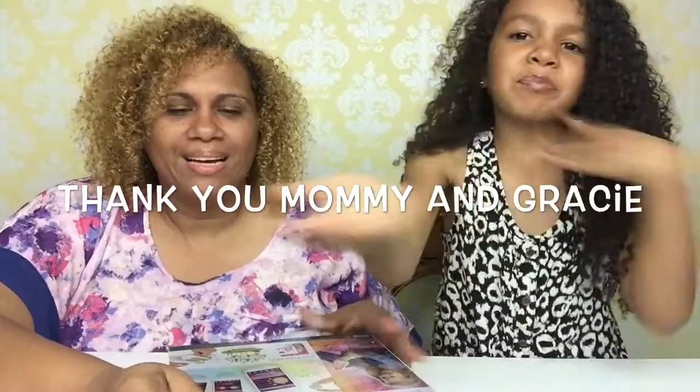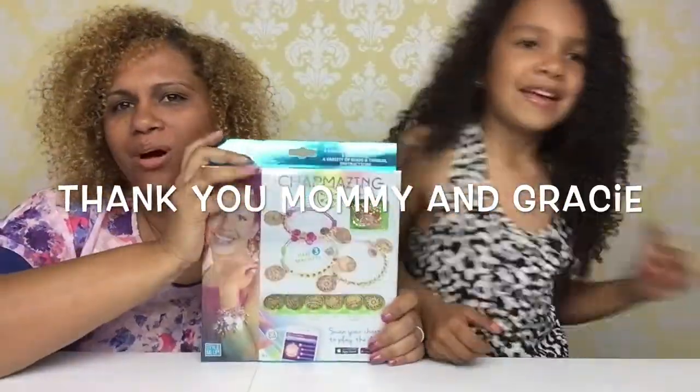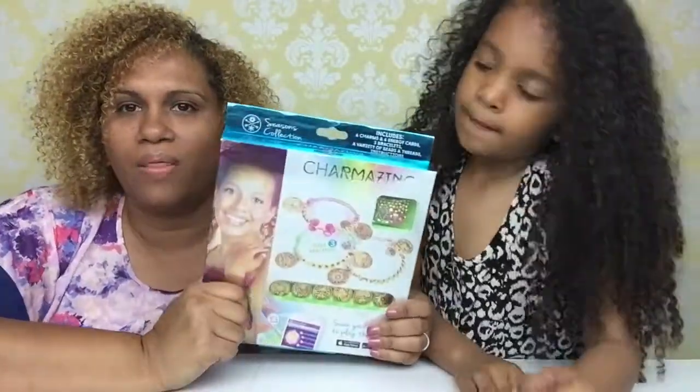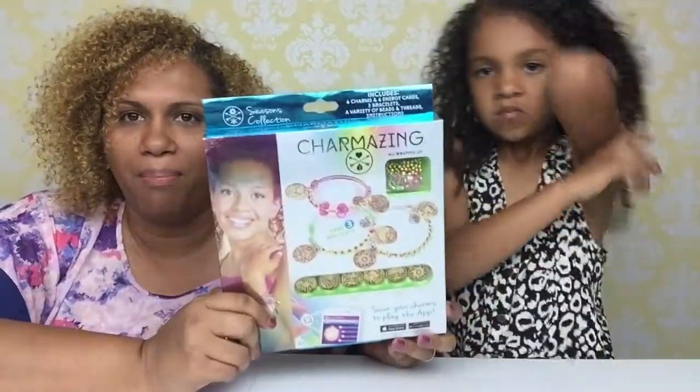Before we go any further, we want to say thank you to the one and only Mommy and Lacey. Kisses for them, because they sent us these Charmazing charm bracelets. They sent us this pack in the mystery box that they sent us some weeks ago, and this Charmazing was part of that package, so we want to thank them.